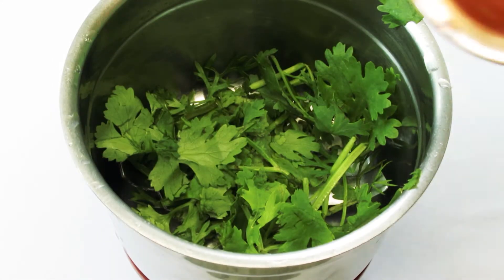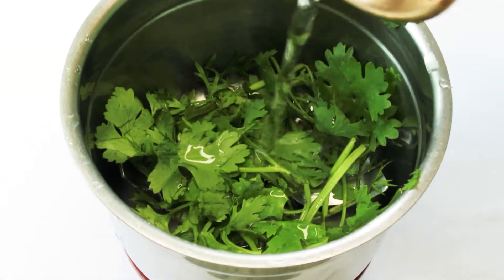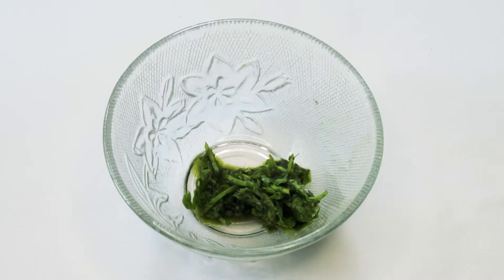For the first face pack, we need to grind a little powder with a little water in the mixer. Our powder mixture is now ready.